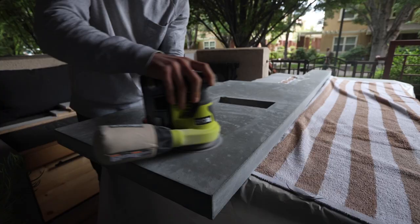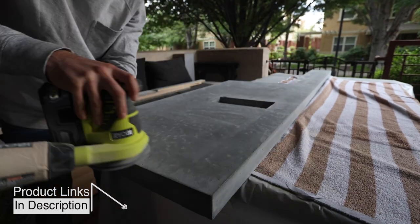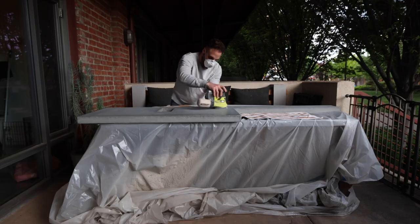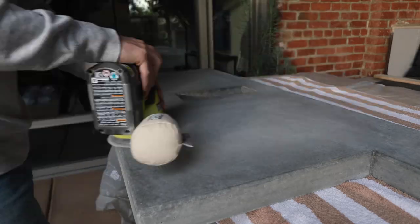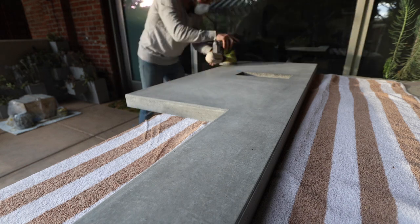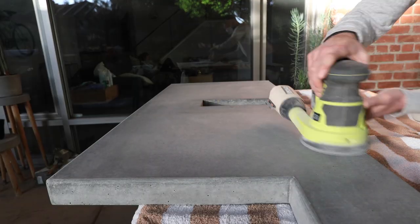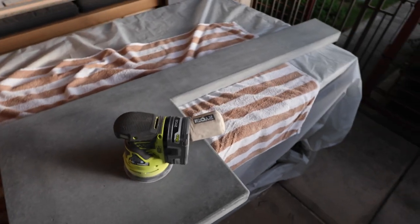To get a smooth surface I used an orbital sander with a 220 grit sanding disc. You want to sand quite a bit, but if you sand too much you could expose the aggregate and end up with too many pinholes. You can see the pinholes here — you could fill these, but I honestly don't mind them. They'll be filled with sealer later anyways.